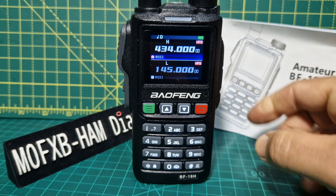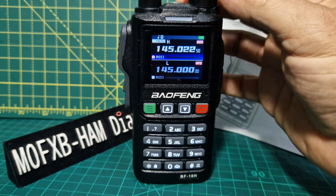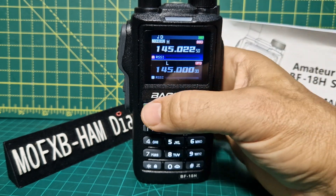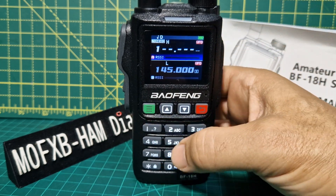To get into VFO mode, you press the green button. Channel mode means memory — it does talk to you. Hold it again and you get frequency mode, so we can type in frequencies now.